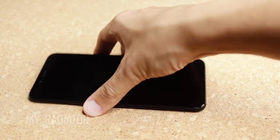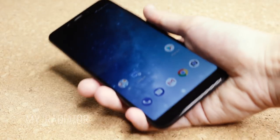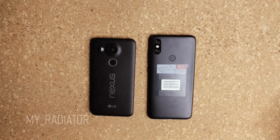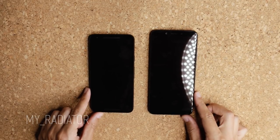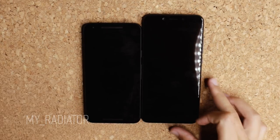It looks very big at first glance, but when you pick it up, it actually fits in your palm very well. I have average size palms and I don't feel the difference between this and my previous phone, which was the Nexus 5X. I would say it's good for both men and women.